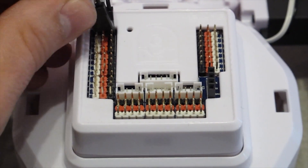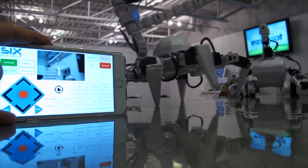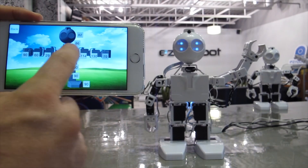This is the EZ-B V4, the brain of your robot or Internet of Things project. Connect servos, sensors, cameras, and more. Use the EZ-Builder software on your PC or mobile device to control the EZ-B over Wi-Fi.